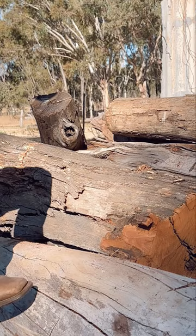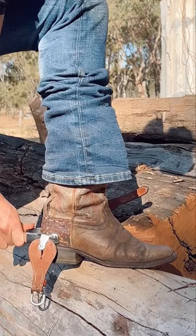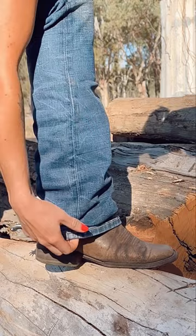With a classic design, the spurs feature a rowel with a 10-point star to provide the perfect amount of pressure for that smooth and steady response. The lightweight construction and comfortable fit make these spurs ideal for long days in the saddle.